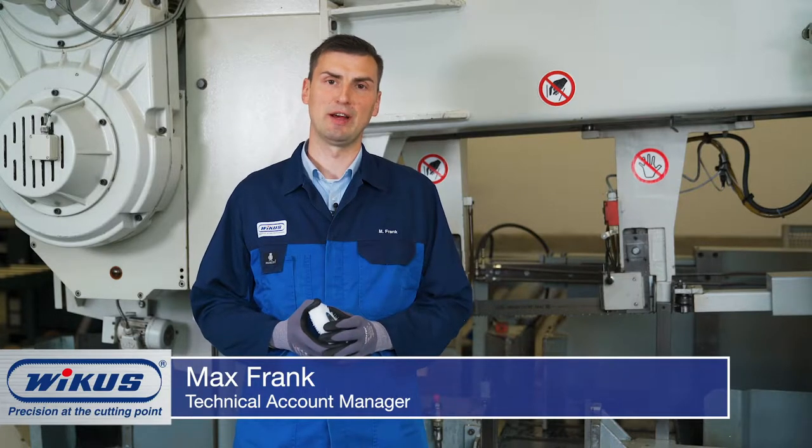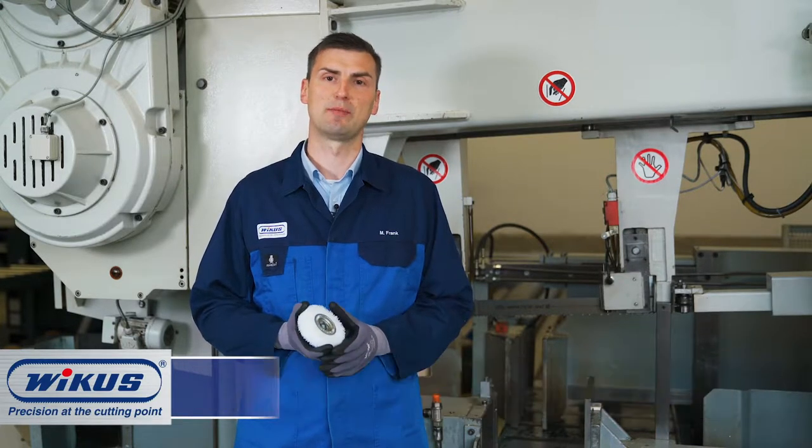Welcome to the WICUS Tech Tips. Today I will show you how a chip brush is set correctly and what needs to be observed.